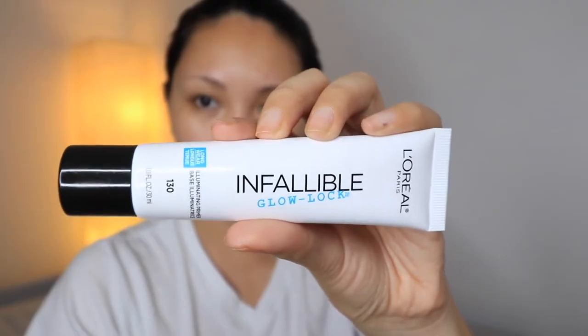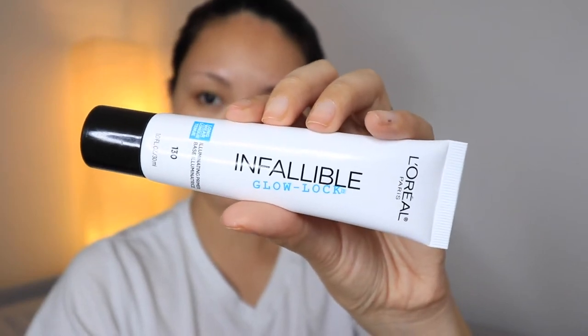Next is our primer. And this time, I am going to use this primer from L'Oreal. This is called the Infallible Glow Lock Primer. I believe this is new in the market. So since we are going for a luminous look today, this is a perfect primer for that. It illuminates while it hydrates your skin for a better makeup application, and it just really gives my skin a healthy radiant glow that lasts all day.